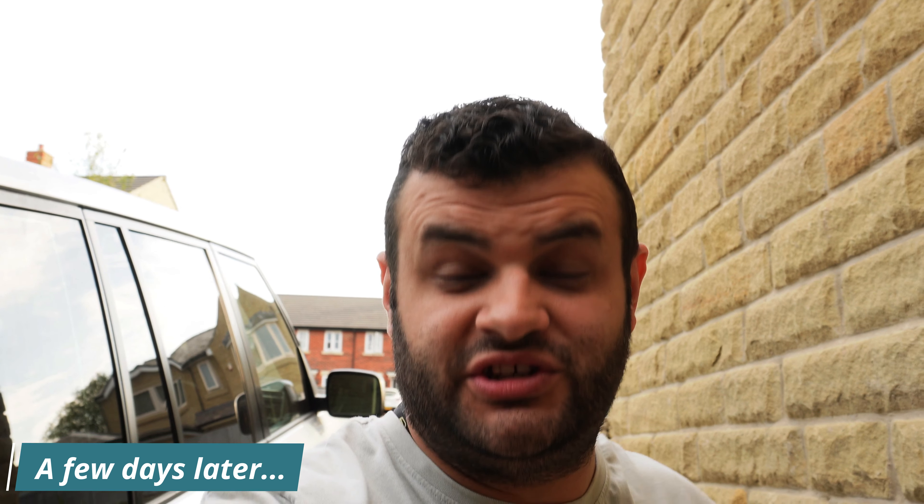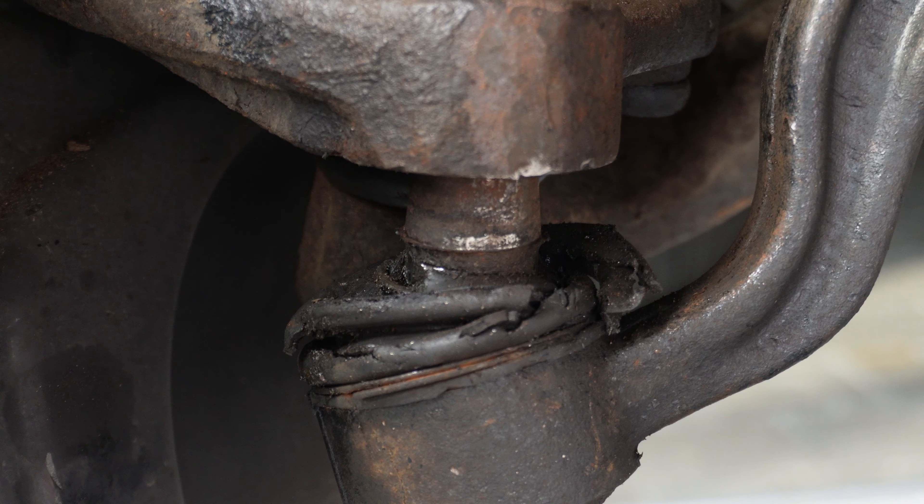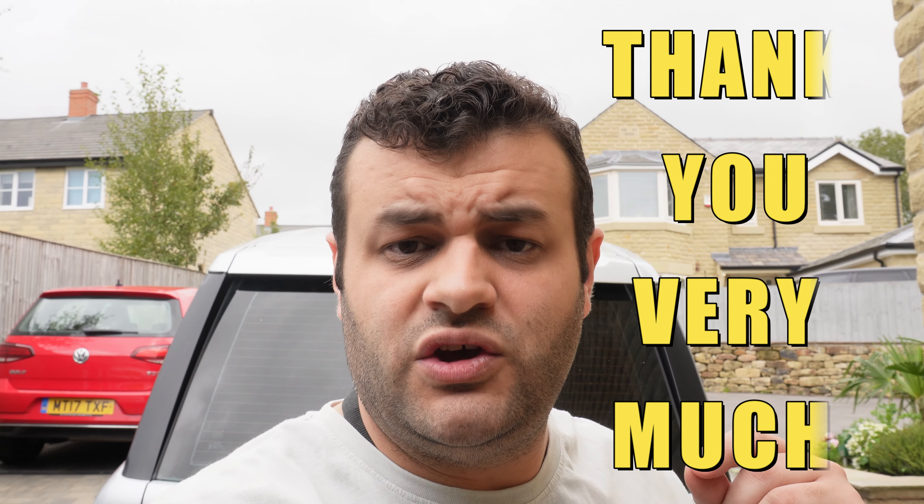I spent over five hours trying to take that ball joint out and finally managed to get it out. I didn't get footage of it because I turned off the camera — I thought I'd never be able to get it out. Let me show you where we're at right now. As you can see, it is truly out. I'm editing this video and there's no footage of me removing that ball joint.